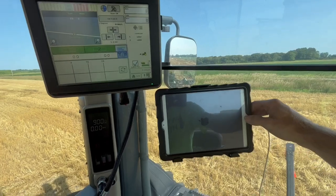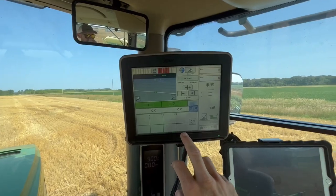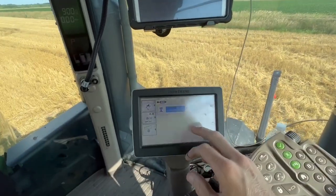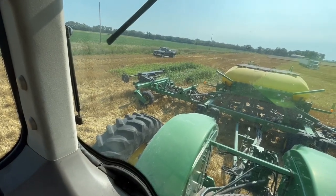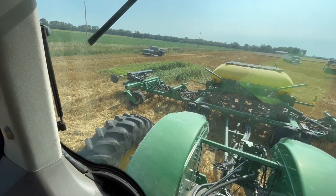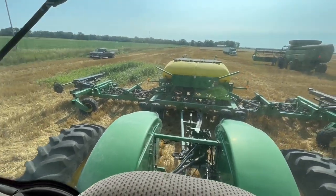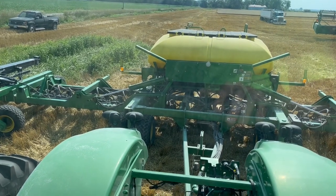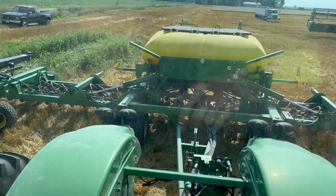I'm just getting things set up here. My iPad's dead so I'll have to wait for that to charge a little bit. I got my blockage monitor up here and I was going to set up the hydraulic flow for the blower. I'm going to kick that on real quick and make sure we're at 23 inches water column. I've said it before, but the needle on that gauge is white and the background is also white, so it's really hard to see. Sometimes you got to get out and walk over there and look at it. Silly design.